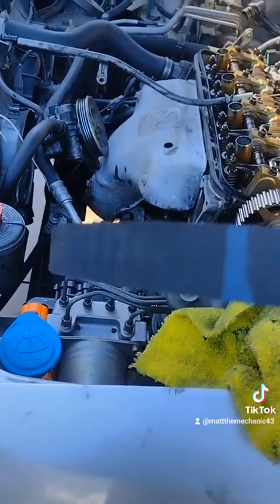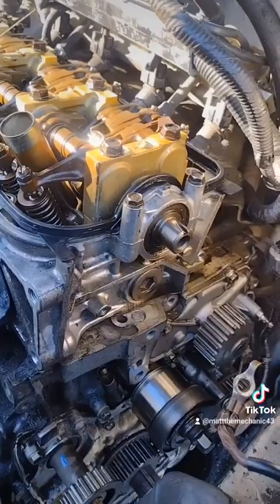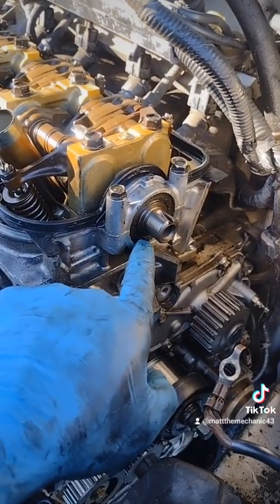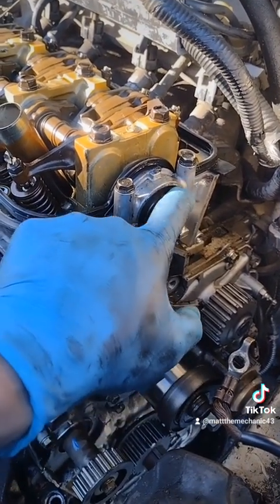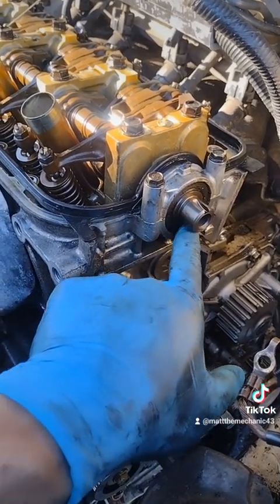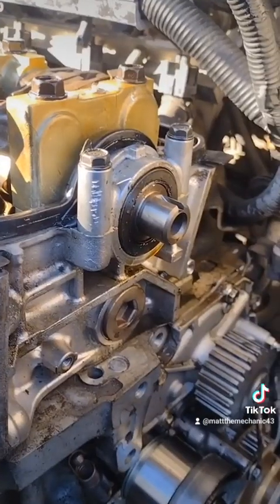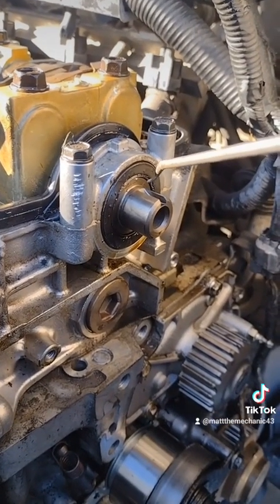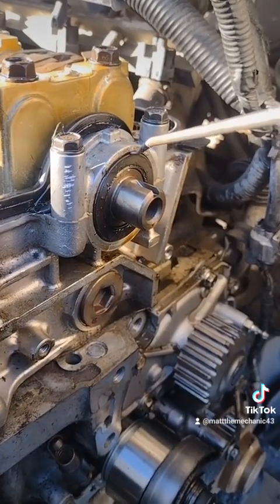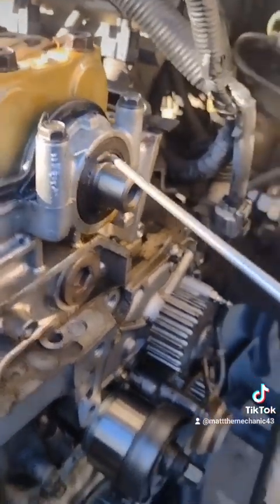Remember I made my timing mark for the top dead center mark. This is your camshaft seal. Whoever worked on this last put gasket maker all in it instead of just replacing the seal. This was actually our main culprit here — this is the camshaft seal. Let's go ahead and pull this sucker out of there. Oh, it popped out.